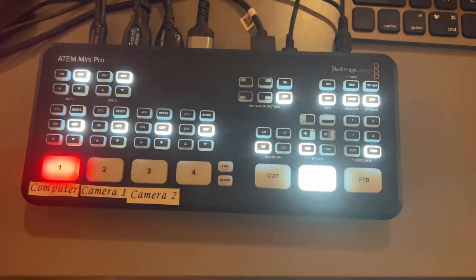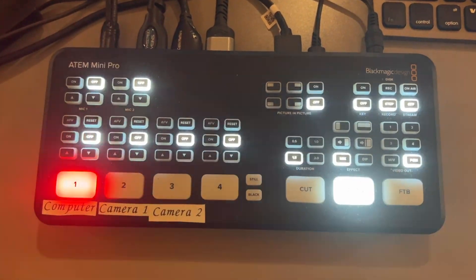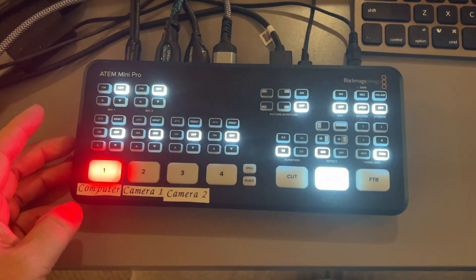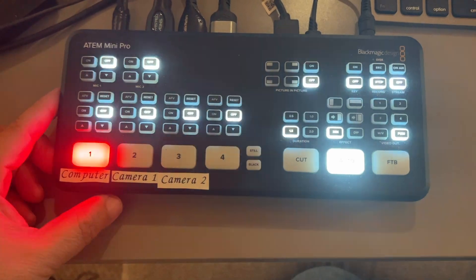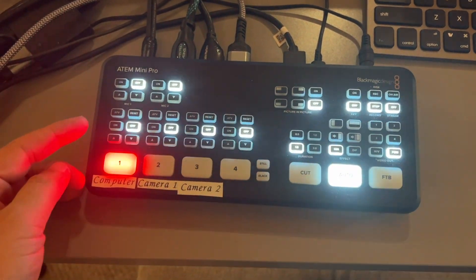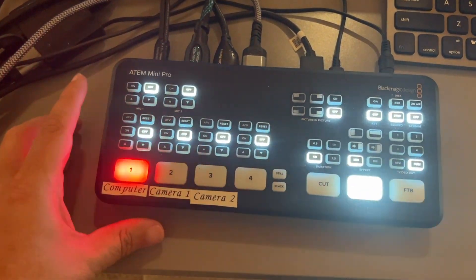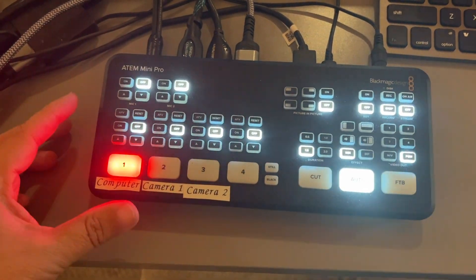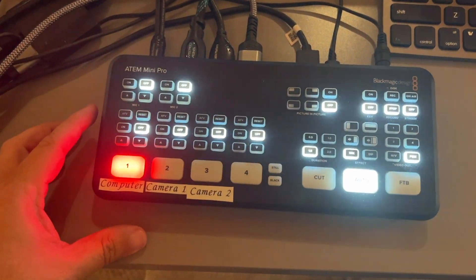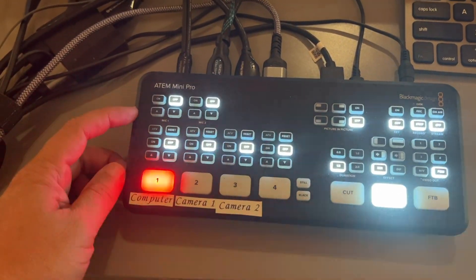In today's tech video, I'm going to show you how you can get headphone access to your ATM Mini Pro. I've been using this ATM Mini Pro for a little while now and it has been a great little device. The only thing is I needed to have headphone access to be able to hear what we were putting out. I'm using this for a church and I needed to hear the broadcast we were putting out, but unfortunately there is no headphone jack in this device.